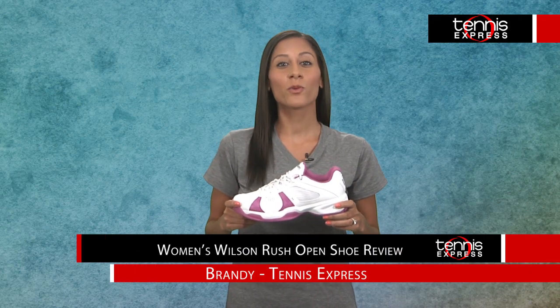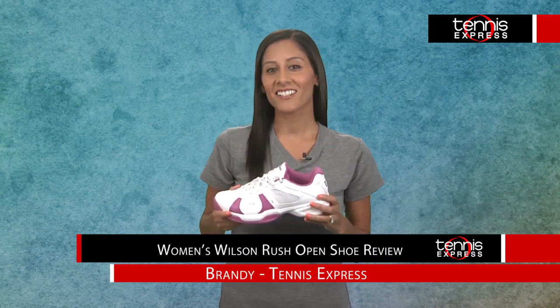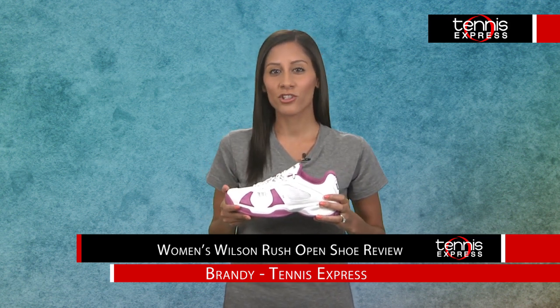Hi, I'm Brandy at Tennis Express with the Women's Rush Open Tennis Shoe. Classic and stylish, the Rush Open is ideal for players seeking a value shoe without sacrificing comfort and support.